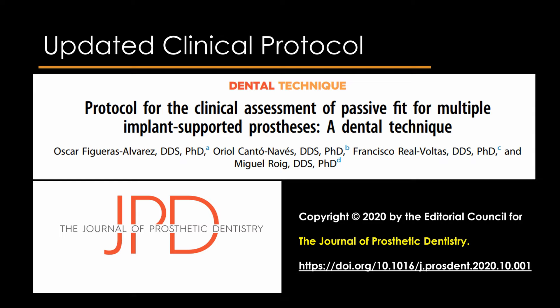The updated protocol for assessing the passive fit of multiple implant-supported prostheses was given by Oscar et al., published in JPD. It describes an updated clinical protocol to assess passive fit through systematic use of tactile feel while tightening the retaining screws, visual or radiographic evaluation when performing the one screw or Sheffield fit test, and assessment of the torque/time graph obtained during placement of the implant or abutment retaining screws with a torque-controlled surgical motor.